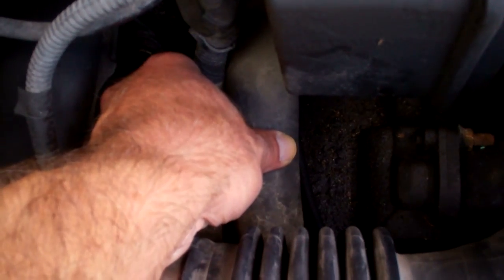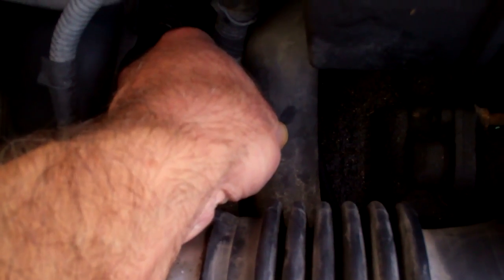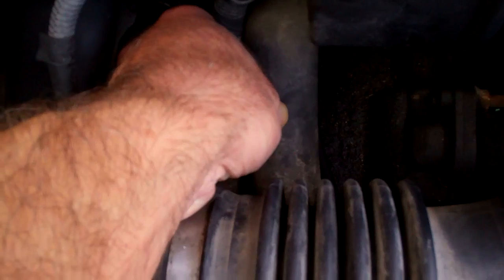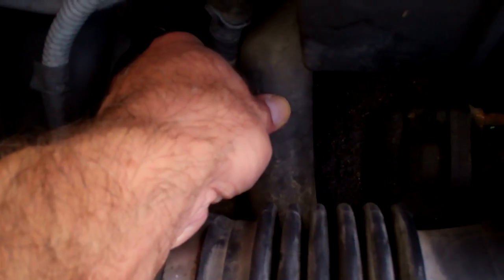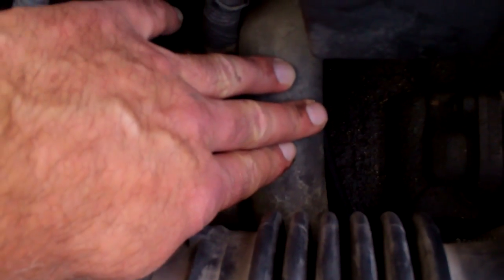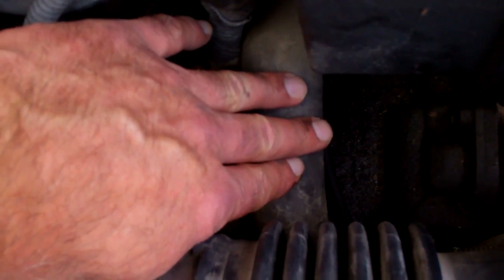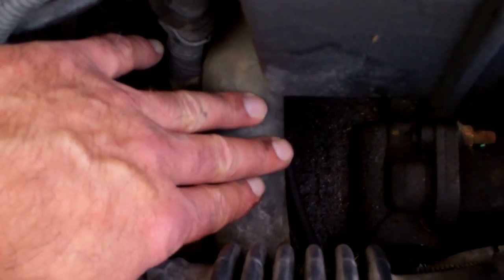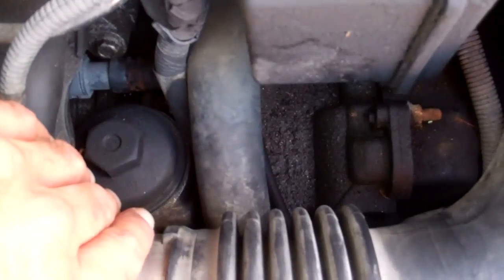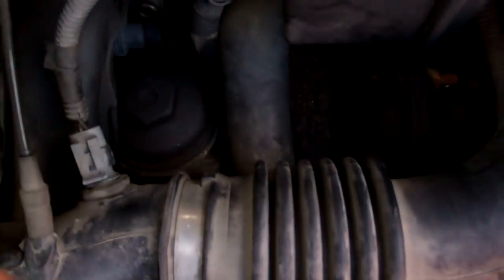The temperature on our gauge panel is indicating about halfway. I can still put my hand on the return hose for the radiator but it is getting hotter. I'm starting to think maybe our thermostat is okay, but it's definitely getting hotter. I'm suspecting the thermostat is operating and letting the coolant cycle. The hose to the upper part of the radiator is now so hot that I can't actually lay my hand on it for any length of time.